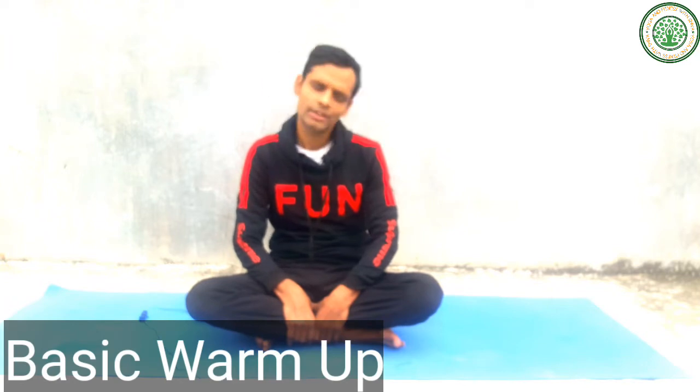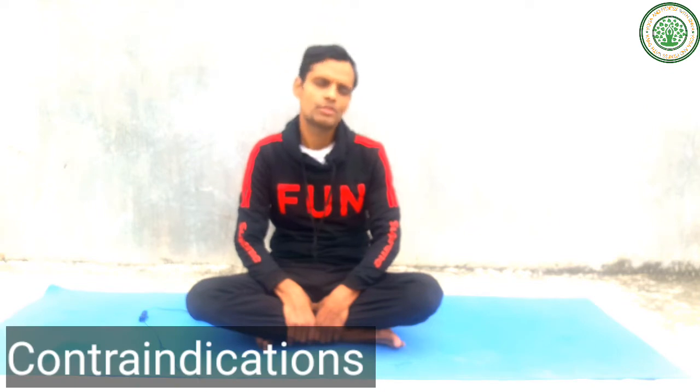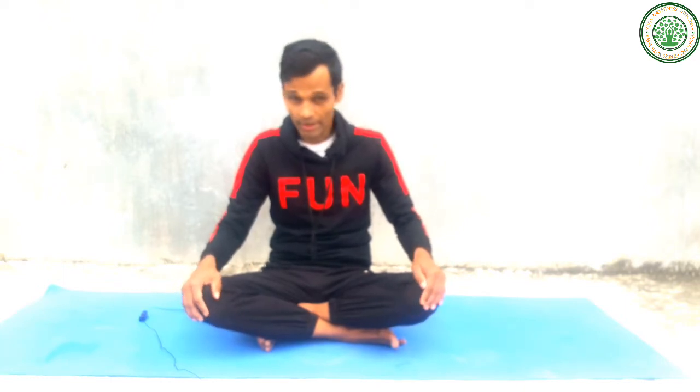First of all, do a basic warm-up and make your body feel clear for these two pranayamas. Keep in mind that people who are suffering from high fever, knee problems, diarrhea, or cancer cannot do this asana directly. However, with the help of an experienced yoga teacher and therapist, you can do these two pranayamas.